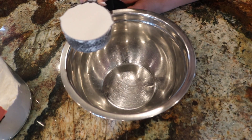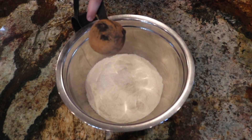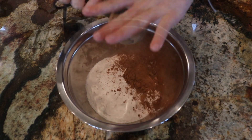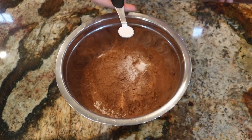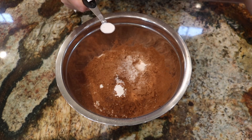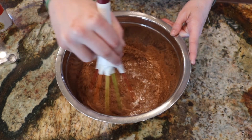Start off with putting in one cup of flour. Next, we'll need three-fourths cup of cocoa powder. We need three-fourths teaspoon of salt, one-half teaspoon of baking powder, and half a teaspoon of baking soda. Whisk all of your dry ingredients together.